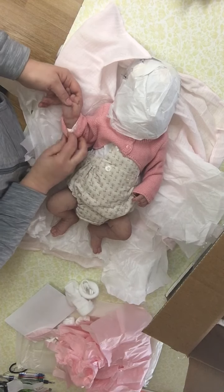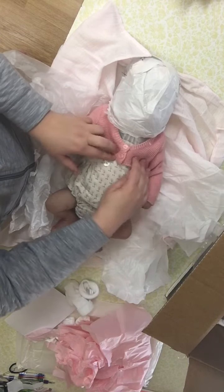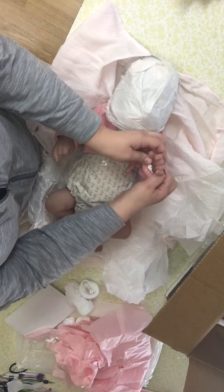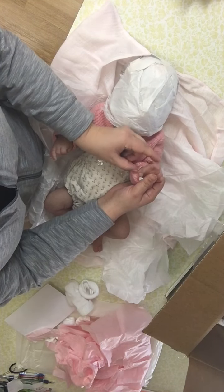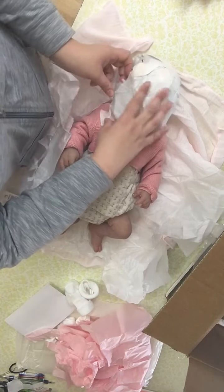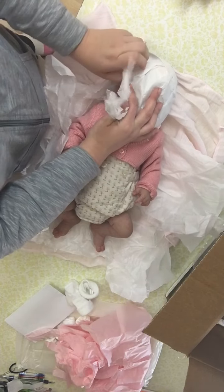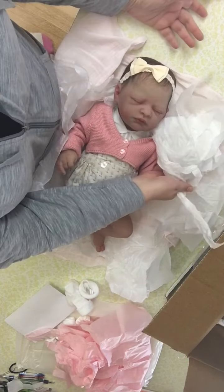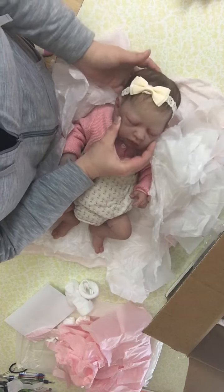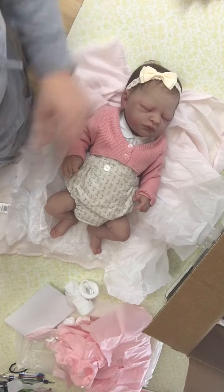We've got a hand. She's got a cute little outfit on. Here's another hand. I don't know if you can see how flexible she is. She's ready — the unveiling of the baby! Oh my gosh, look at how beautiful she is. She's bigger than I expected, which I am pleasantly surprised — I thought she was going to be really tiny.